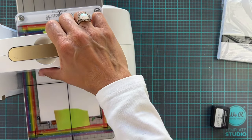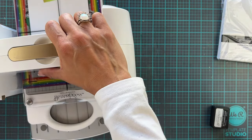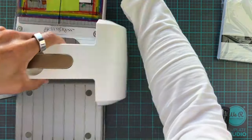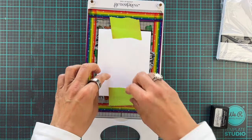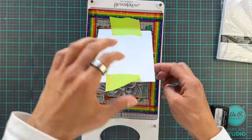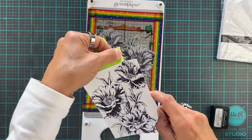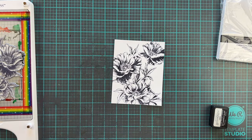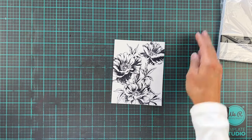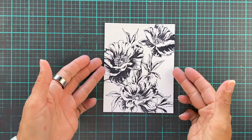We're going to run this through nice and steady — no need to rush, just go slow and steady — and then we're going to open this up and reveal our beautiful panel. I'm actually going to be using some Copic markers to color this today because I don't have any of the dual tip markers from Altenew. However, I will definitely be adding those to my stash when I'm in the US later this month. We're going to clear off the desk a bit and zoom in because we are going to do quite an in-depth coloring tutorial.